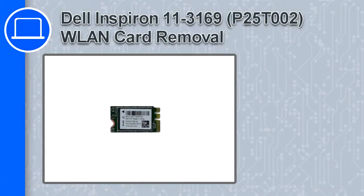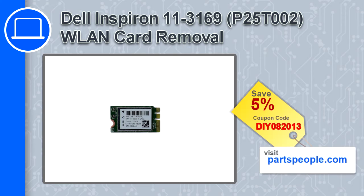What's up, this is Ricardo and in this video I'll show you how to remove the wireless card from a Dell Inspiron 11 version 3169. If you're looking for parts for this laptop, go to our website and use this coupon for a 5% off discount.